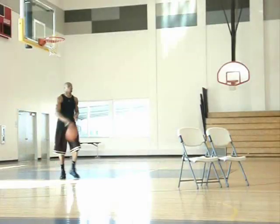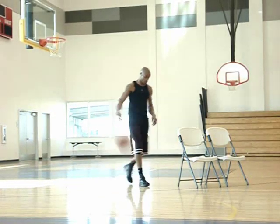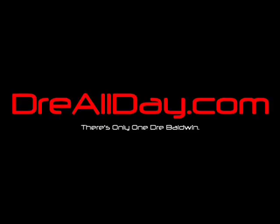DreAllDay.com. All right, come here, let's go. See you later.